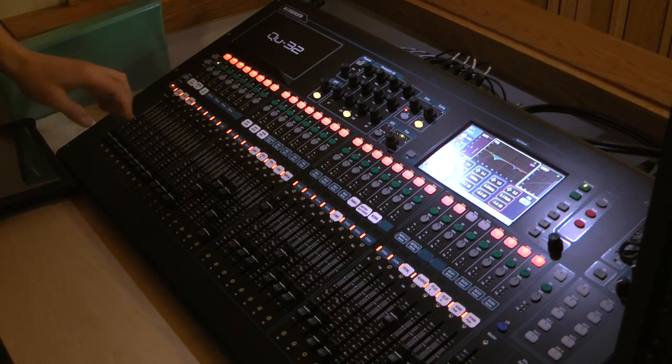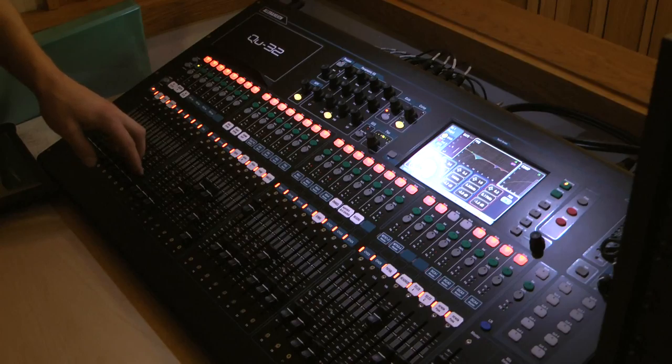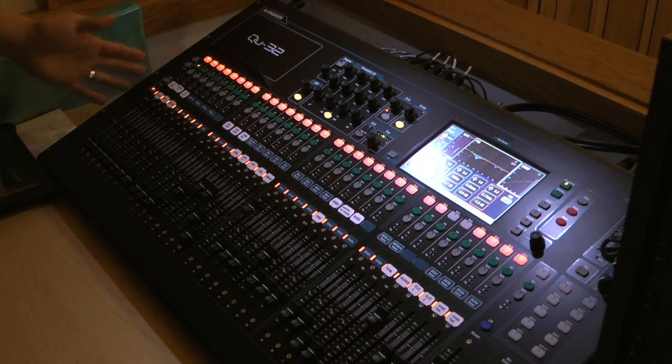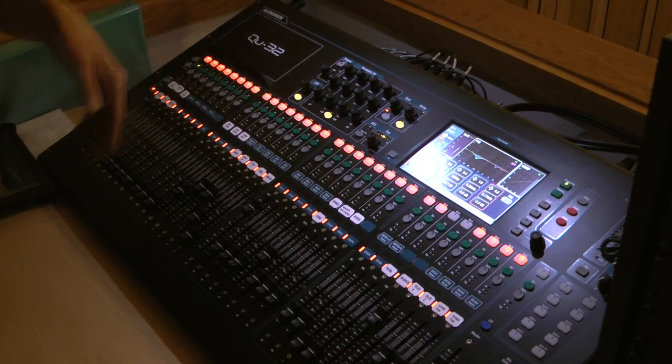If you had the same person mixing every Sunday who wanted a better workflow, they could create their own custom layout — put the four mics you're going to use plus the two mix masters all in one layer and never have to switch. It's a personal preference thing. In your case, simple is good, and that means fewer emergency calls on Sunday morning.